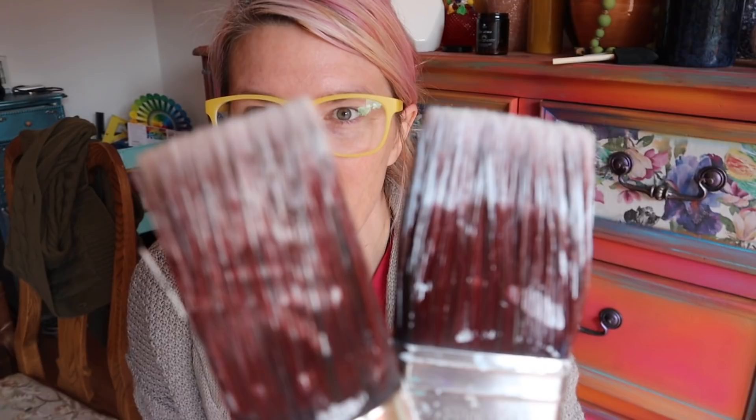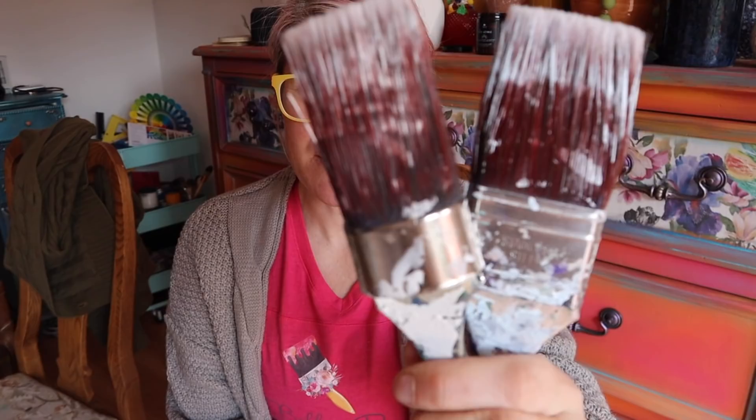Hey everybody, welcome to 10 Minute Tuesday. Welcome back if you are not new here. If you are new here, welcome. My name is Kristana and this is my YouTube channel. Every Tuesday we go over different things. Today I get this question a lot: how do I clean my paintbrushes? I'm going to walk you through everything that I use — the tedious process — but I'm telling you, it's worth it. I'm going to show you how to get your paintbrushes to go from this — because I'm a bad student — from this...